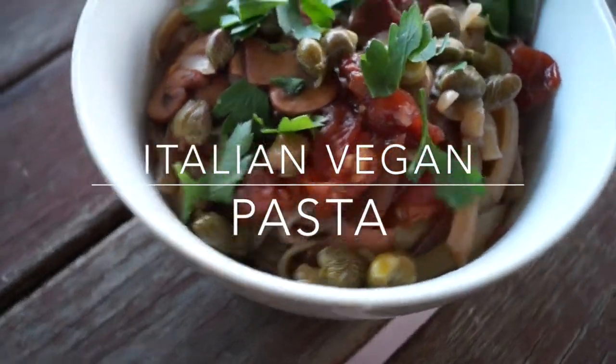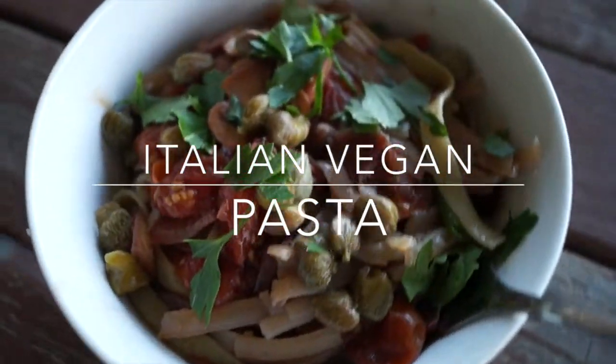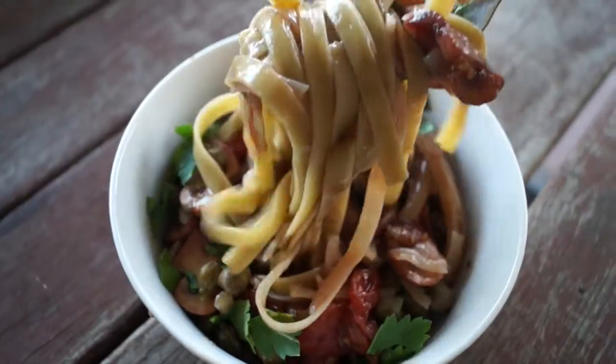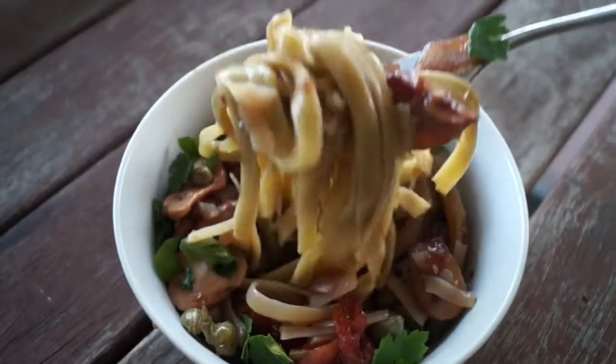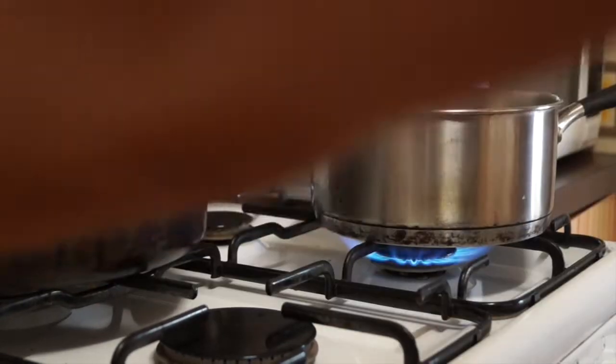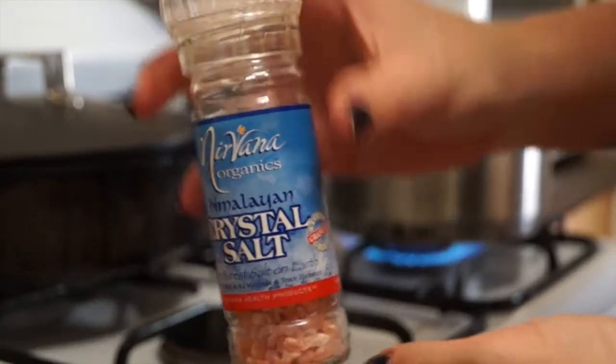Hey guys, so today I'm teaching you how to make this delicious vegan Italian inspired pasta. It tastes absolutely gorgeous and it is so healthy for you. Okay, so start off by putting a pot of water on the stove to boil.